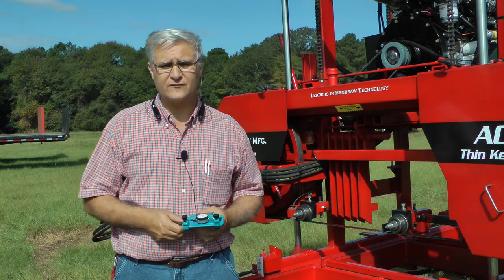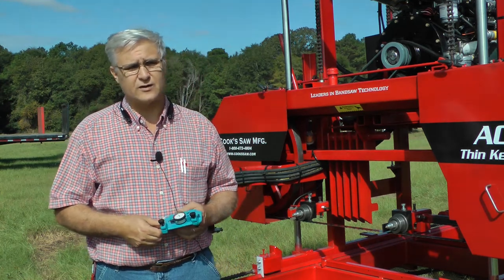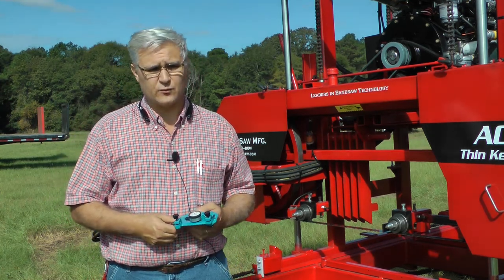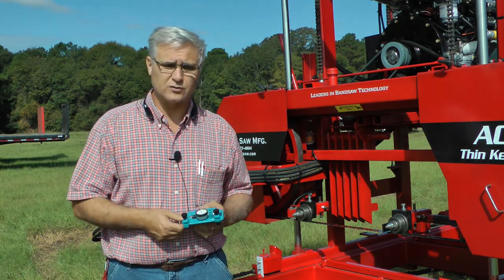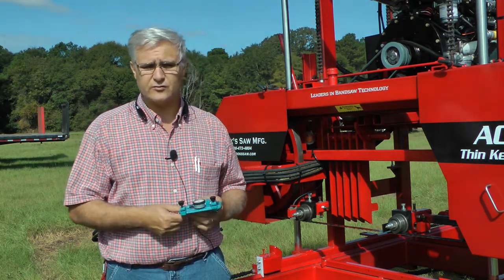Hello, I'm Stephen Cooke with Cooke Saw Manufacturing. In our last video we were talking about tensioning and I had mentioned that we would come out to a sawmill and show how the tensioning device works, and so that's what we're going to do here this morning.